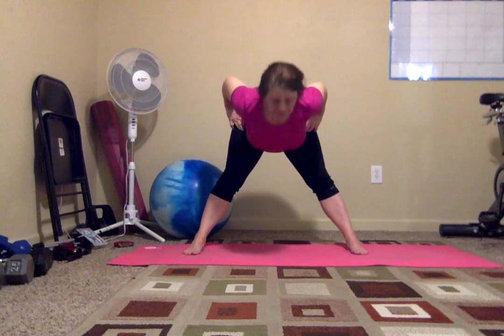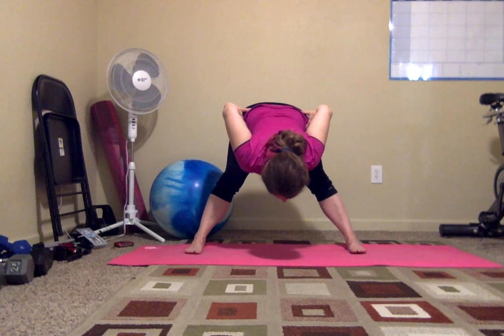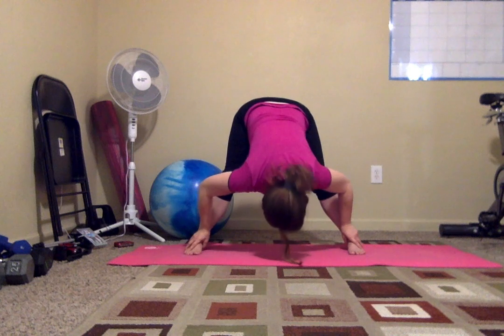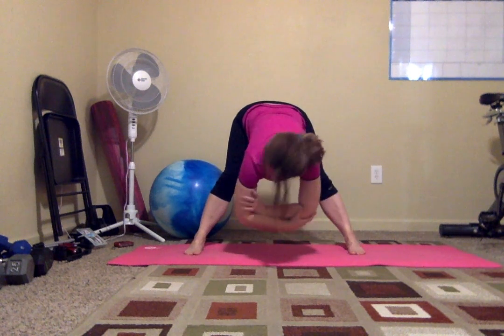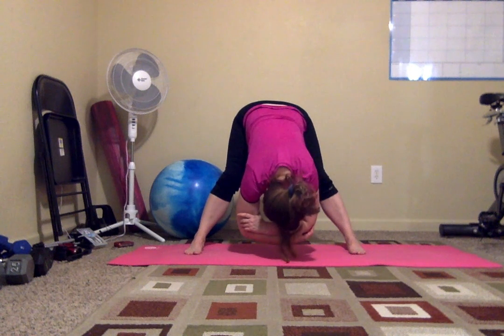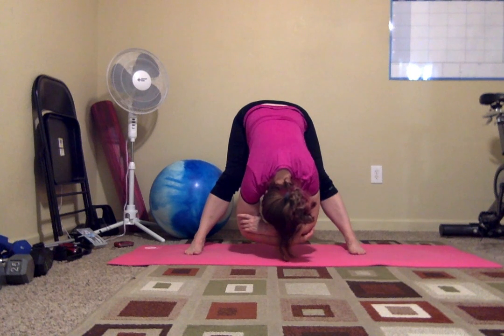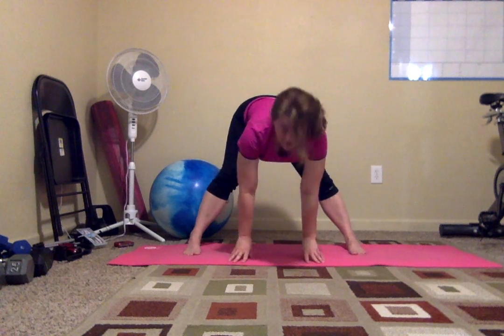Fold forward even more if you can. You're going to stretch those legs out. If you're super flexy and you're okay, you can put your arms together and just kind of rest here. Make sure you're breathing. Come up.